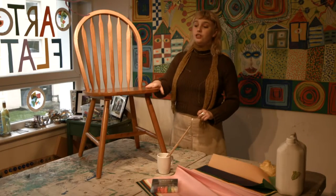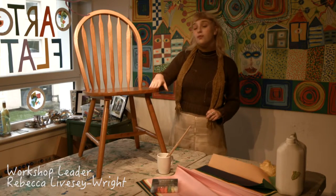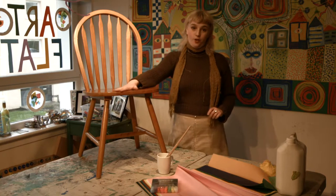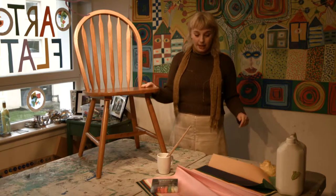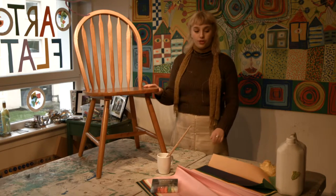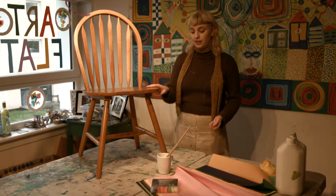Today we are going to be showing you how to upcycle a wooden chair using the technique decoupage, which is simply applying scraps of paper of any kind using PVA glue mixed with a little bit of water.